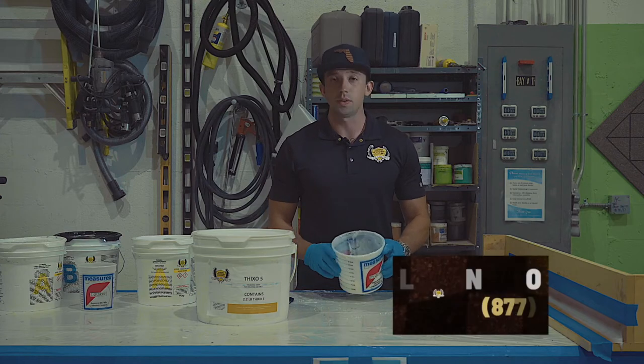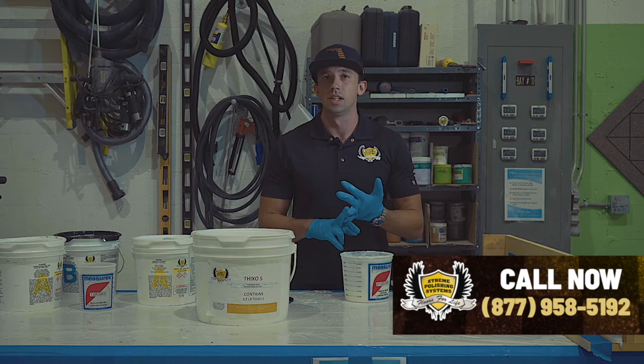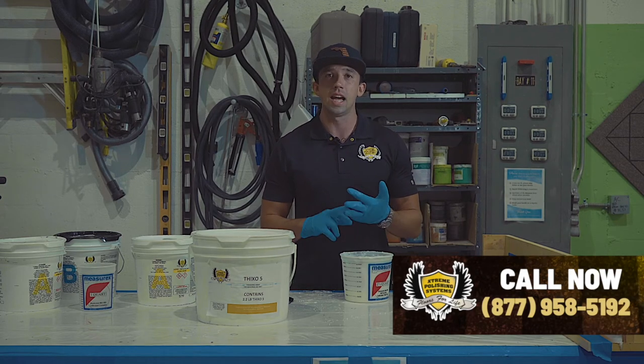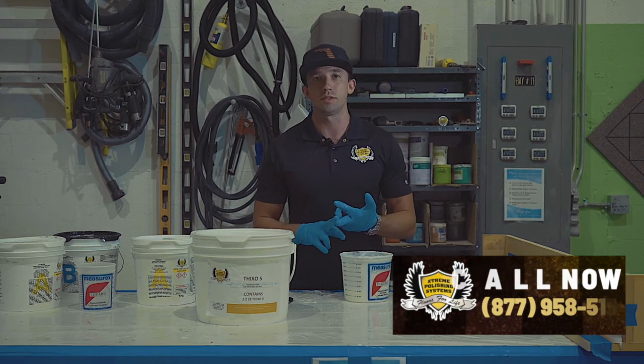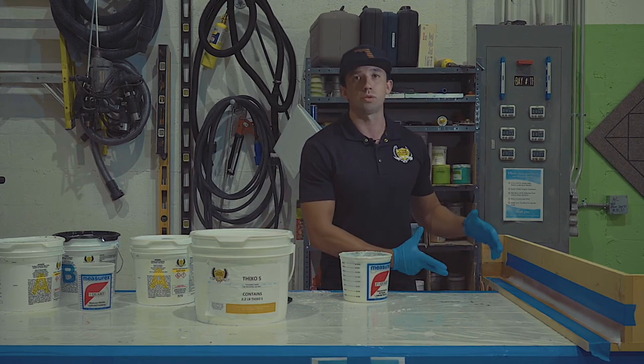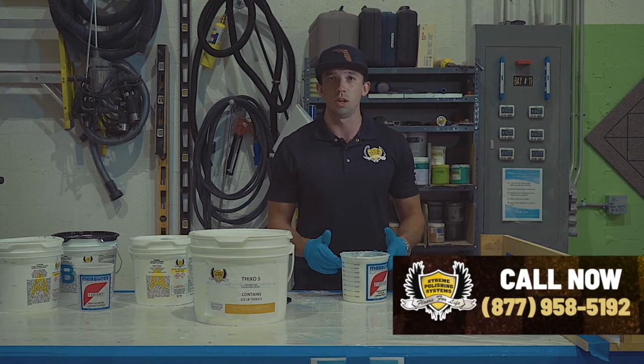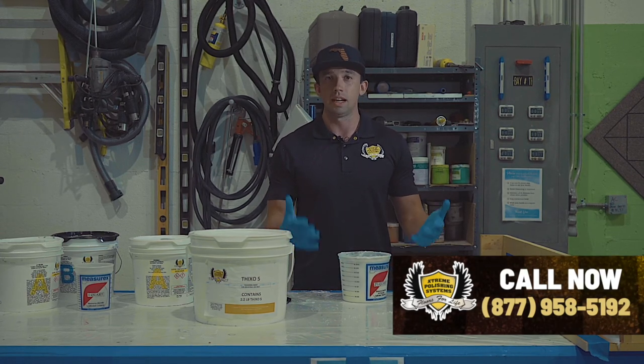So that's some of the ways to work with our ThixoFix — whether it's filling expansion joints, cracks, or holes in a concrete slab, applying it over a tile surface, or doing cove to create a one-inch radius. If there are any additional questions, please feel free to reach us at the number below. Thanks for watching and have a great day.